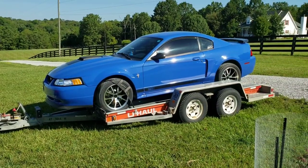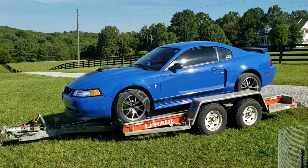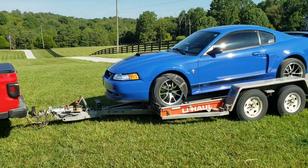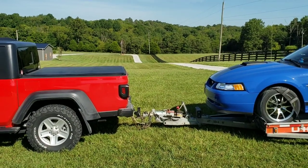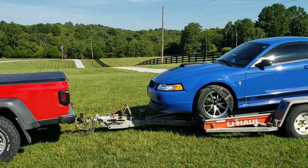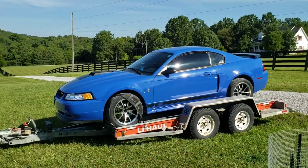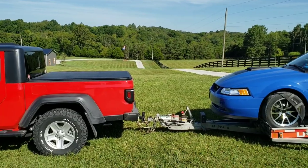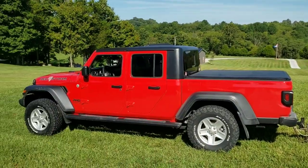Now, obviously with a U-Haul trailer the way the straps work, you have to take the car all the way to the front of the trailer. You may notice that I'm a little bit tongue-heavy, but I'm still well within my spec. I've got 765 pounds to work with and I'm still well within that spec, so we're doing good. It just visually looks a little bit nose-heavy, but that's just because of the way this trailer works. We've got surge brakes, we've got everything hooked up good, we checked all the lights, everything's working fine — so here we go.